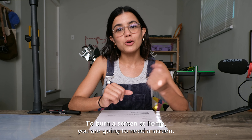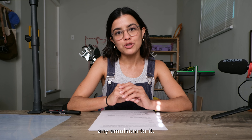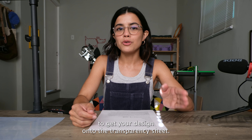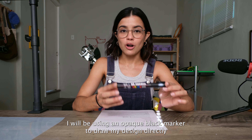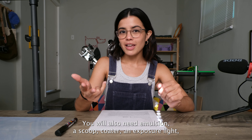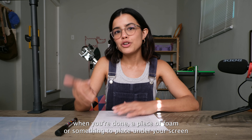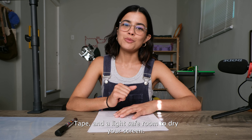To burn a screen at home, you are going to need a screen. Make sure the screen is completely degreased and cleaned before you add any emulsion to it. You'll also need a transparency sheet like this one, an inkjet printer or a marker to get your design onto the transparency sheet. I will be using an opaque black marker to draw my design directly on the transparency. You will also need emulsion, a scoop coater, an exposure light, a sheet of plexiglass, a heat gun or a way to cure your ink when you're done, a piece of foam or something to place under your screen while you're exposing it, and tape, and a light safe room to dry your screen.